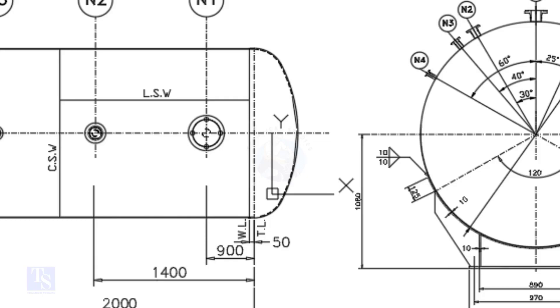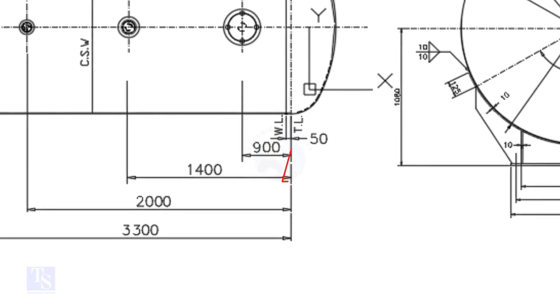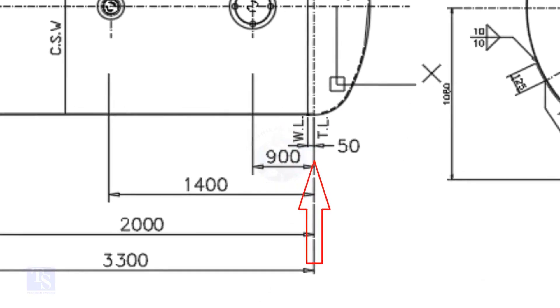In this drawing, the nozzle center distance is starting from the TL. In some drawings, you may see the nozzle center is given from the WL. So before starting the marking, carefully check these things.